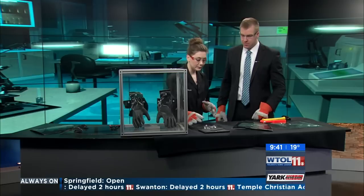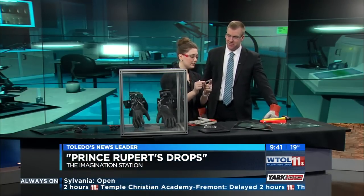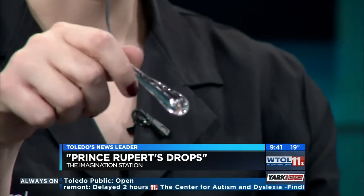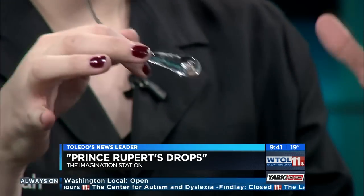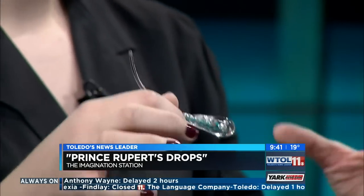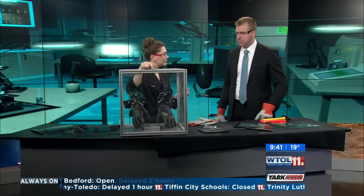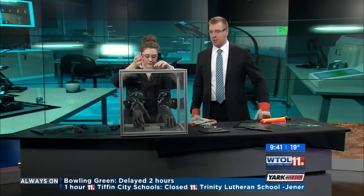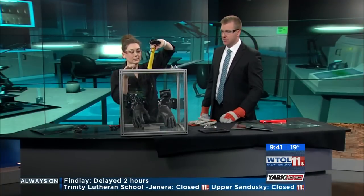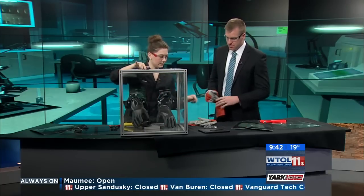Now we're going to talk about Prince Rupert's drops. These are actually made the same way tempered glass is made — a gob of hot glass is dropped into a bucket of cold water, and the outside starts to cool very quickly forming a shell while the inside is cooling a lot more slowly. It's got this nice long tail on it. We're going to put these inside our box to see just how strong this is, similar to our tempered glass.